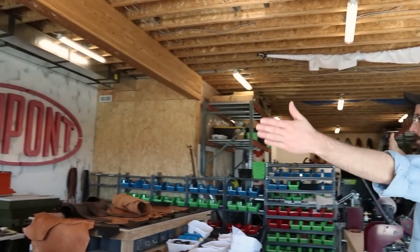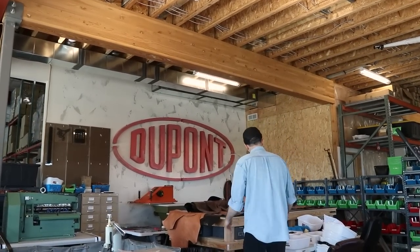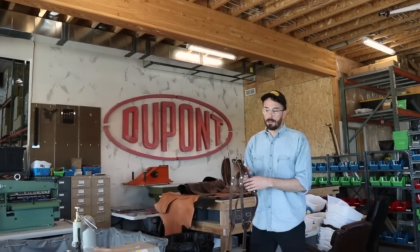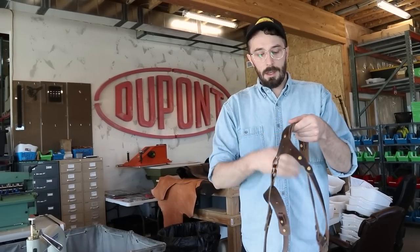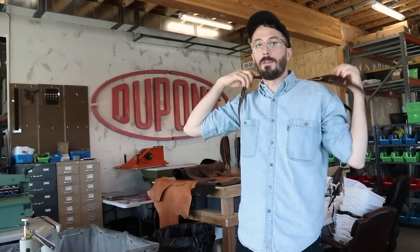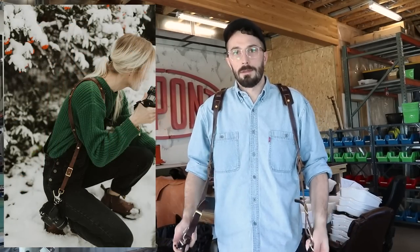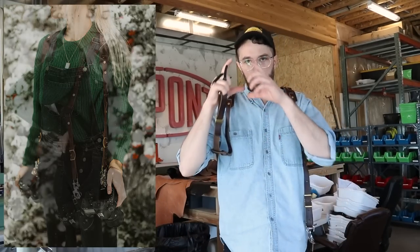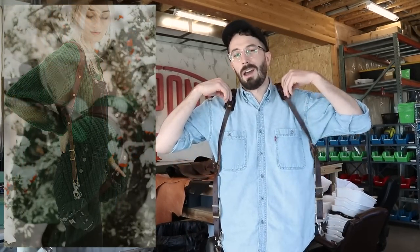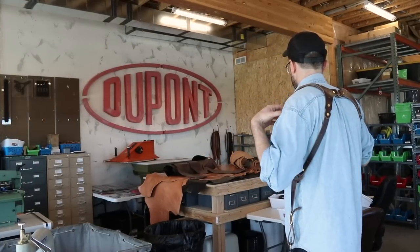This whole section here is basically all devoted to the camera harnesses. A lot of people don't know that we even make camera harnesses, but this is probably our most popular thing. It's a camera harness for photographers who want to carry or switch between lenses without actually switching, so they carry two cameras. A lot of wedding photographers use these so they can carry two different cameras and take photos without having to switch lenses.